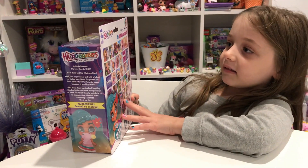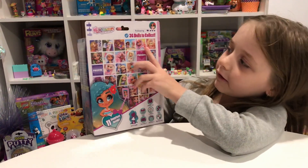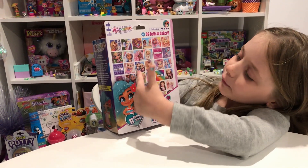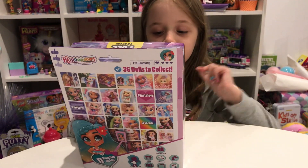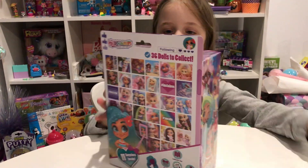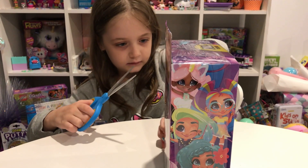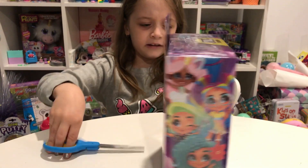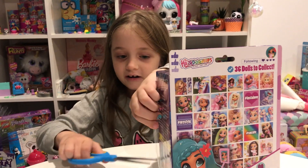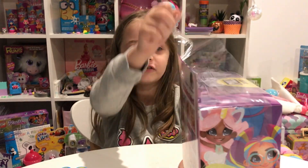Hey guys, today we're going to be opening a Hair Doorwall. If you're not new to this channel, you would know that my name is Galaxy. Don't forget to subscribe if you are new. This is what's on the package: Big Hair Don't Care, 11 surprises inside, 36 dolls to collect. You can also follow them on Instagram.